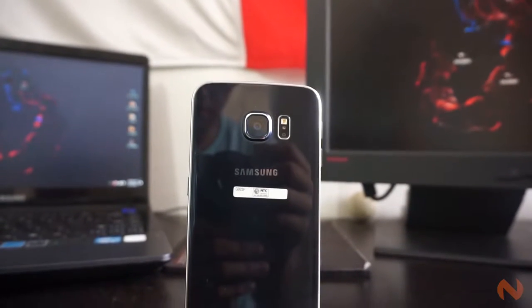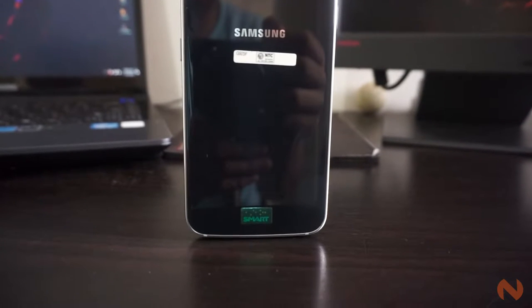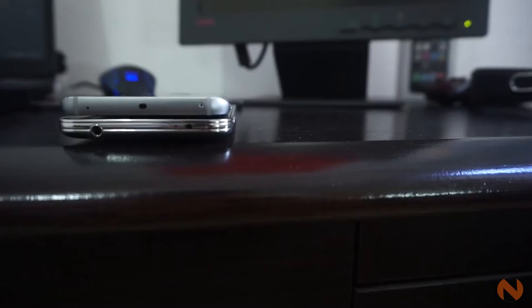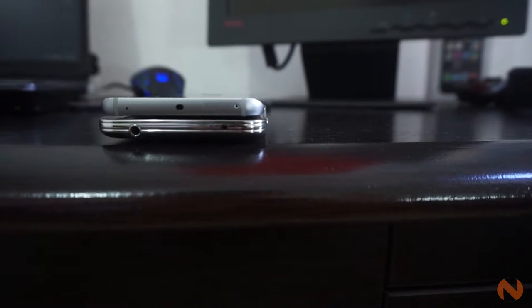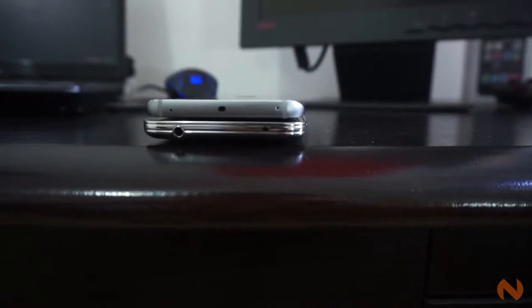Samsung has been the most popular Android manufacturer for years. They've also held the top position when it comes to flagship Android smartphones for a very long time. However, the last two iterations haven't made a huge impact because of their incremental updates.